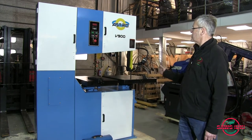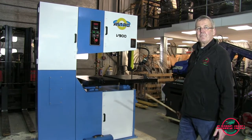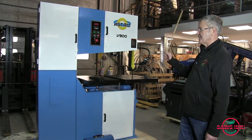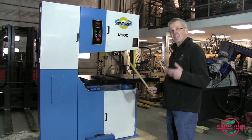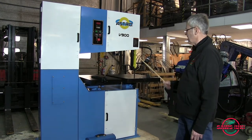Hi there, welcome to Swords UK. This is the latest Astro band saw from Dool. Dool has been making machines since the 1930s. They were the first people to make a vertical band saw that would actually cut metals. They also brought out a bi-metal blade, which of course has been a revolution — it makes a huge difference to metal cutting.